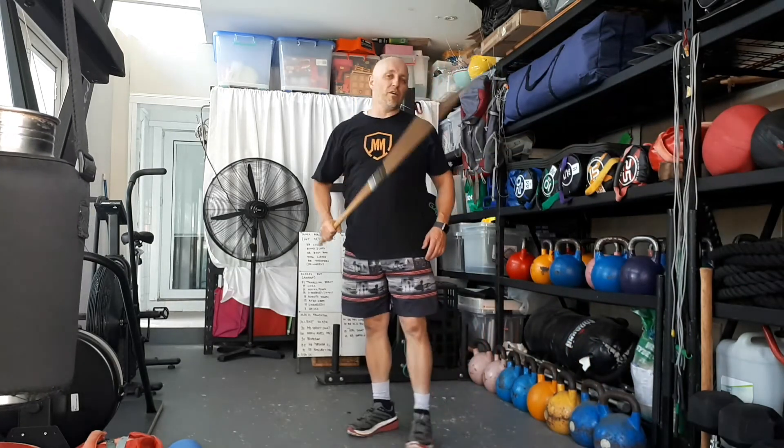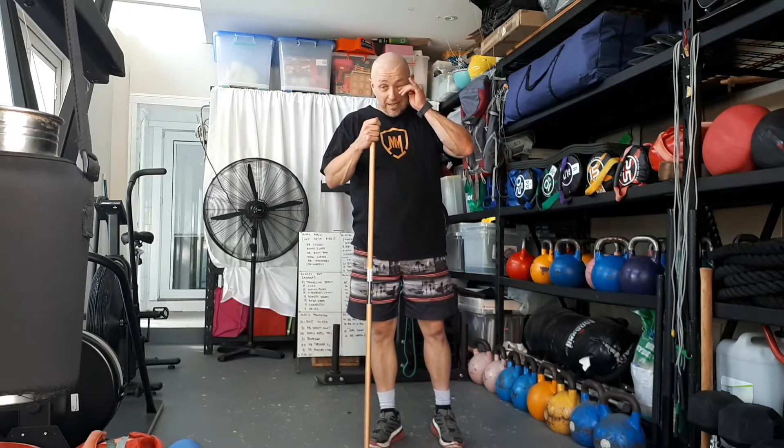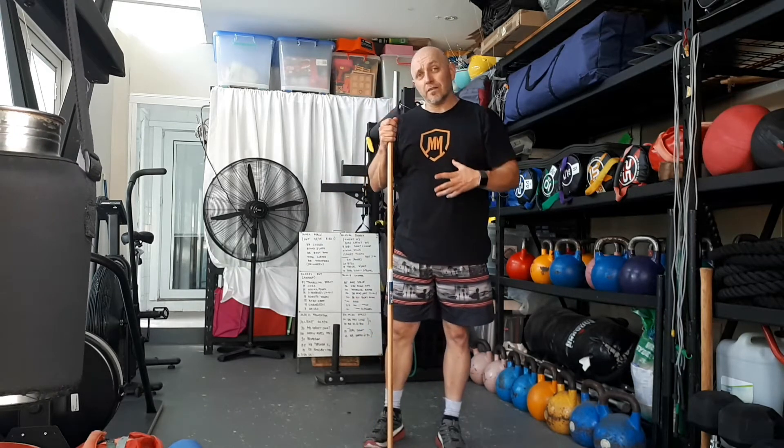Alright dads, welcome welcome welcome — another every damn day workout. Let's get this recap done. Today was a bit of a strength day with a focus on our lower body.